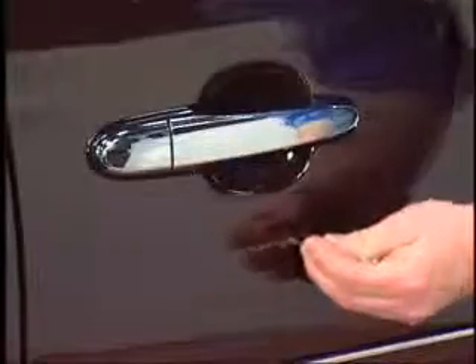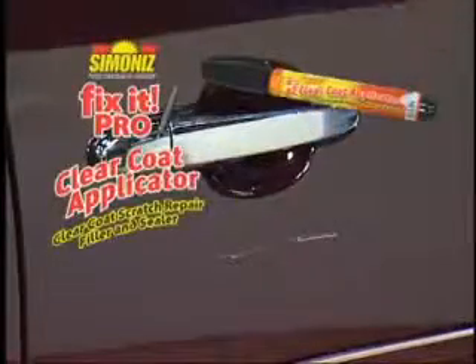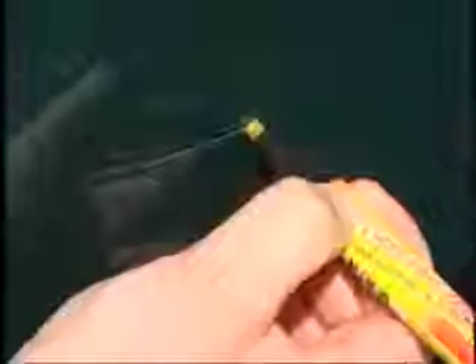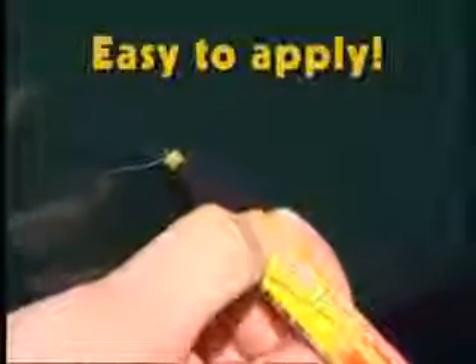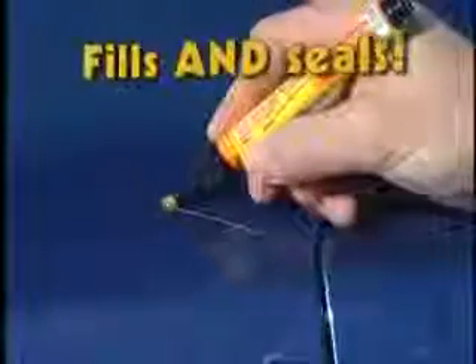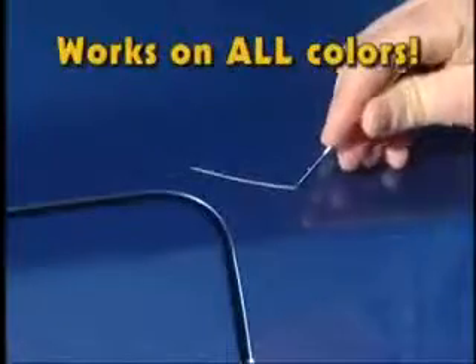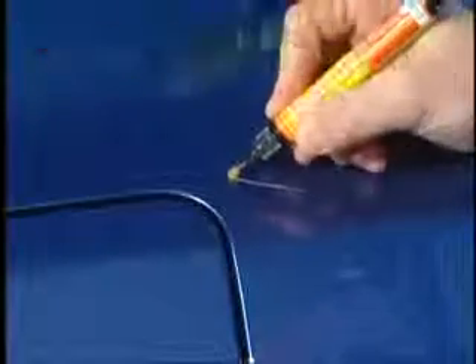Got a really deep scratch? Never fear, Fix-It Pro is here. This is the secret scratch repair formula body shop pros use to make deep clear coat scratches disappear like magic. With its easy-to-use applicator, simply apply, let dry, and you're done. The resins fill the scratch while UV hardeners cure in sunlight, filling and sealing the scratch in no time flat. This is the one-two scratch removing power punch you've been waiting for.